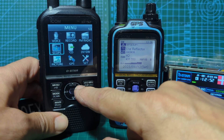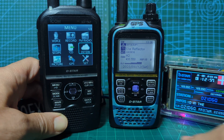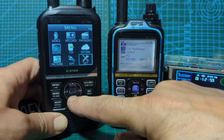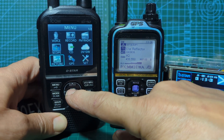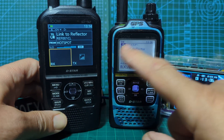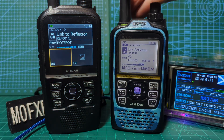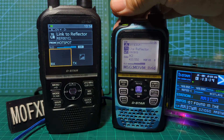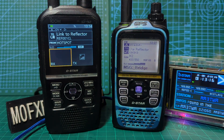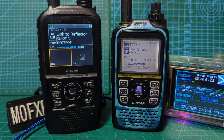These devices do so much — look at the menu: scope, voice record, FM broadcast radio, they've got a gateway terminal mode, GPS. You can send photographs. With the 51 — this is the plus two model — you need the OPC-2350 cable. You can send photographs and integrate with an app that ICOM have provided, and you can also enter your GPS location using an app.